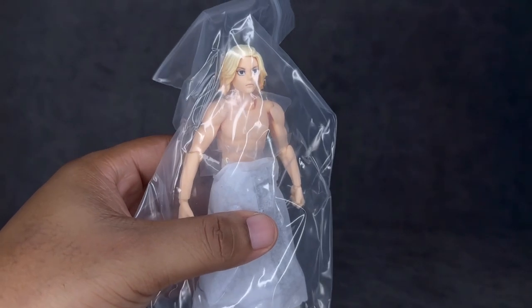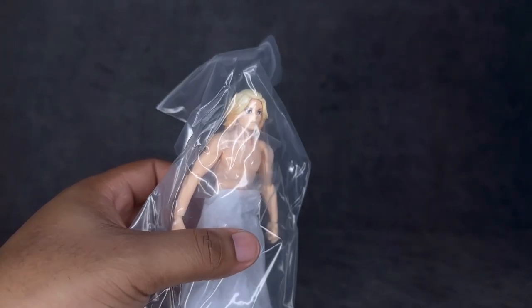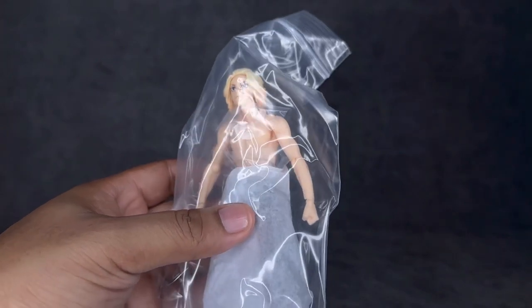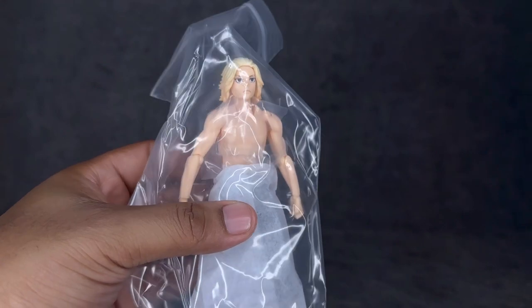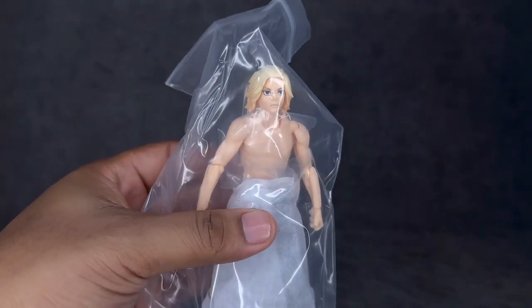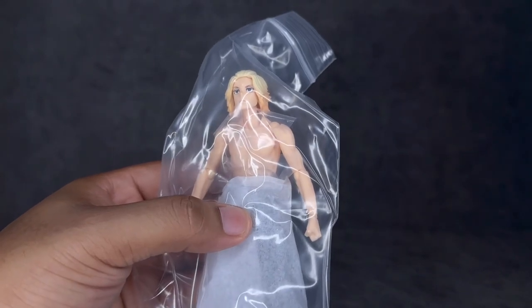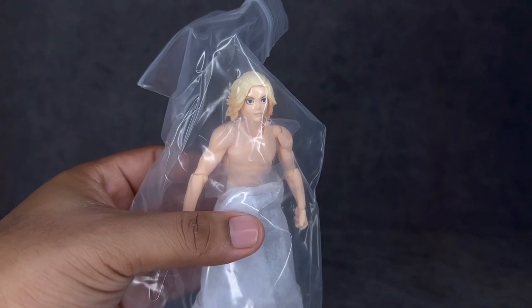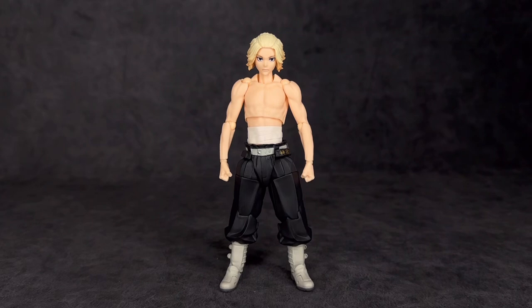Something random I want to touch on: when opening this guy up and pulling him out of the package, they actually put this figure in a plastic bag. Not sure what that's about or if that's something new, but that's exactly how I pulled him out. I don't see it as a problem, I just wanted to throw it out there so you guys know what to expect if you pick this up.